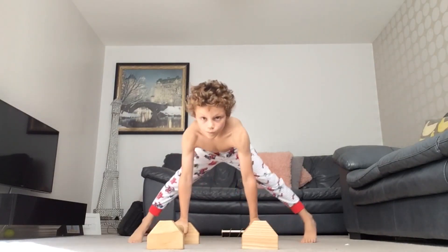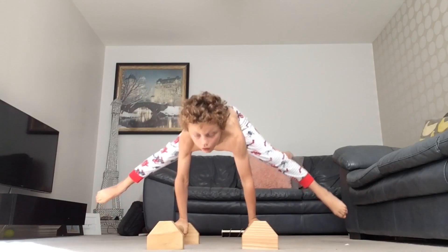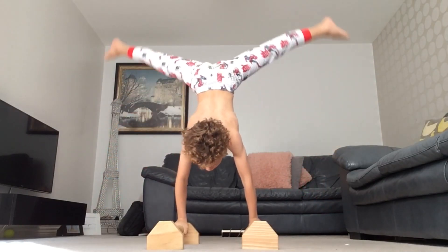Next is a straddle planche lift to handstand attempt, half pirouette.